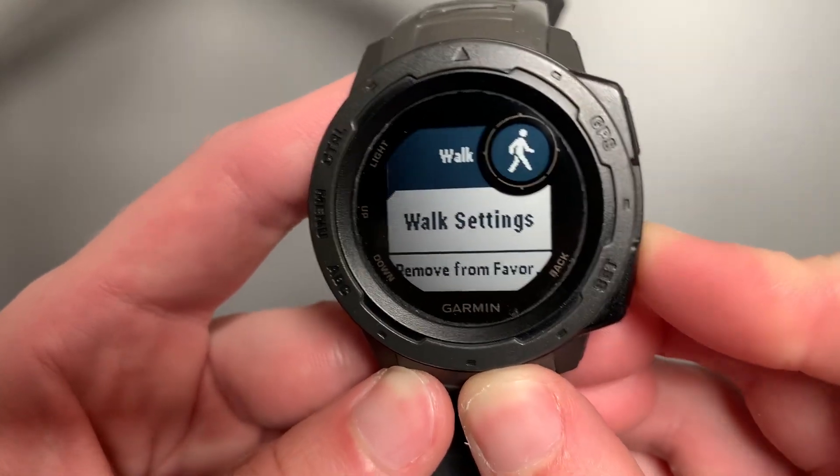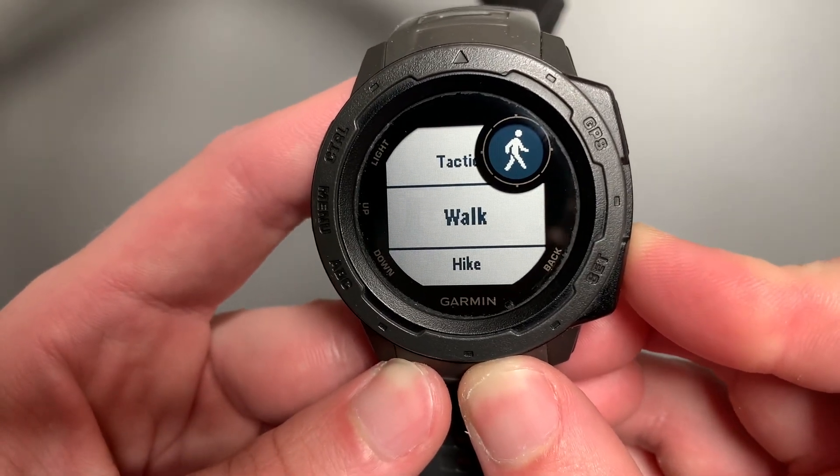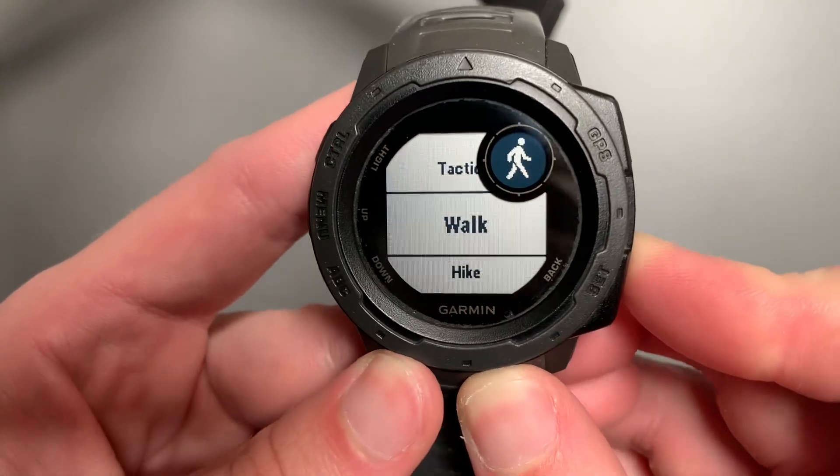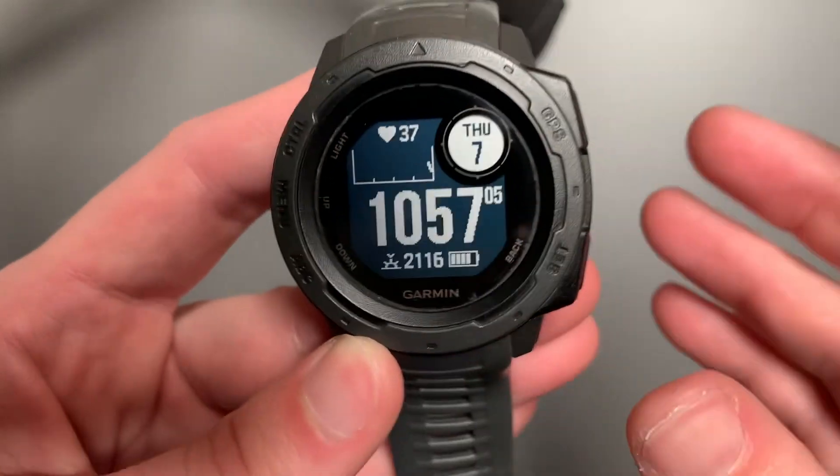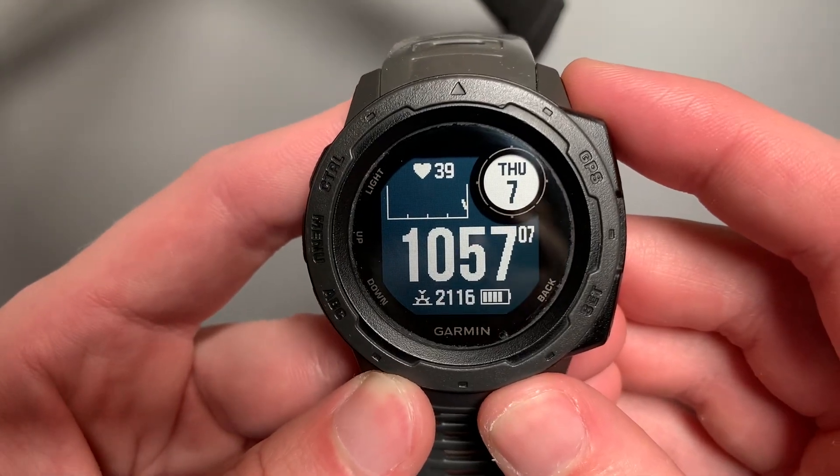You can select Back, back again, and you can go all the way back and select it for different activities and add that. Now when you do Walk, your accuracy of the GPS should be increased.